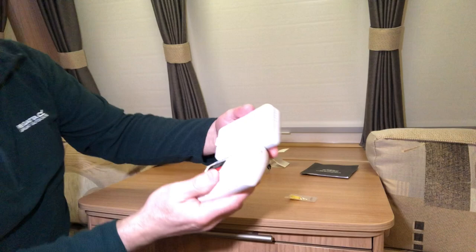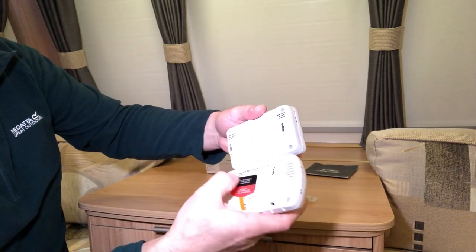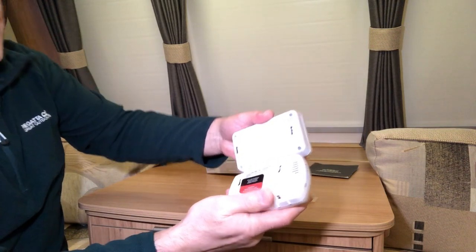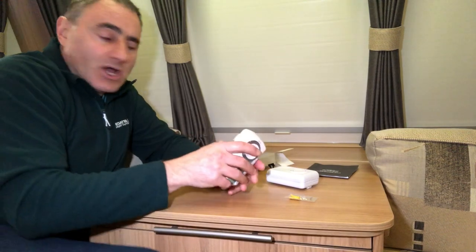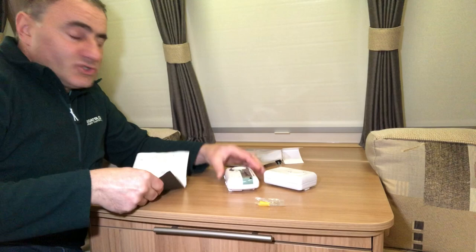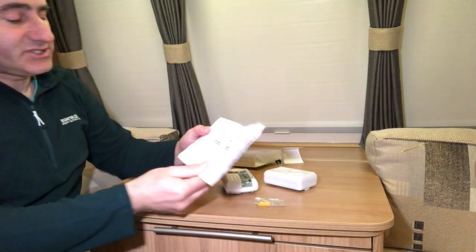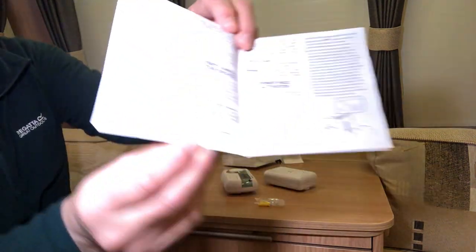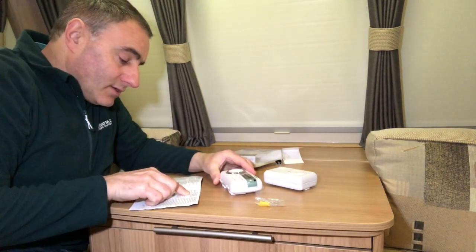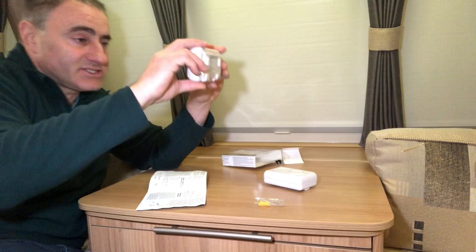It looks like it's not going to fit the existing bracket because the screw spacings are different, so I'm going to have to take that bracket off and refit the screws. The new alarm doesn't come with a bracket — you have to fix the screws in at a 65-millimetre spacing, with the screws protruding three millimetres to allow the detector to slot on.